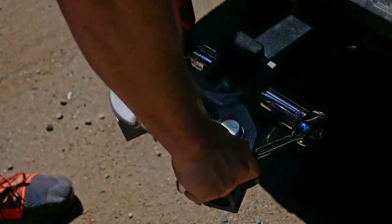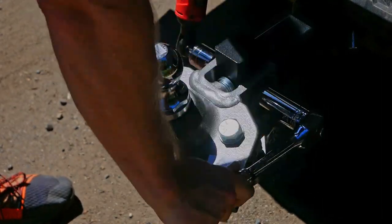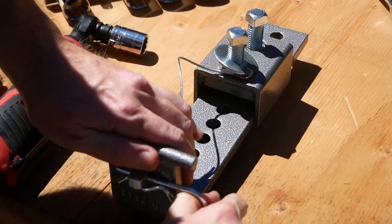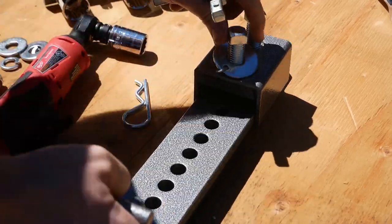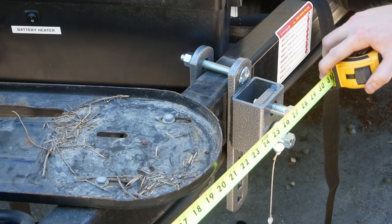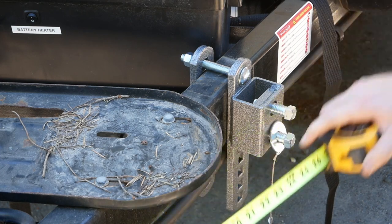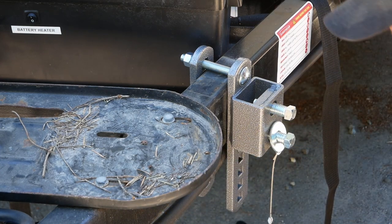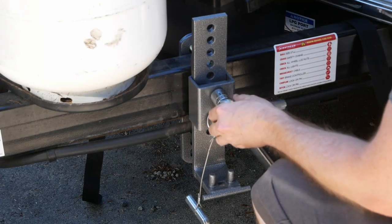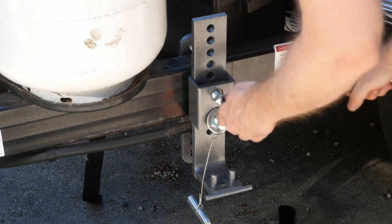After it was snug, I temporarily tightened the bolts with the tools on hand, thinking it would make more sense to ensure everything was properly adjusted before breaking out the mega torque wrench. It was now time to work on the trailer side brackets. They come pre-assembled, so you'll need to separate the two halves. Placement is dictated by the manufacturer — the center of the mounting holes should be between 28.5 and 30.5 inches from the center of the ball coupler.